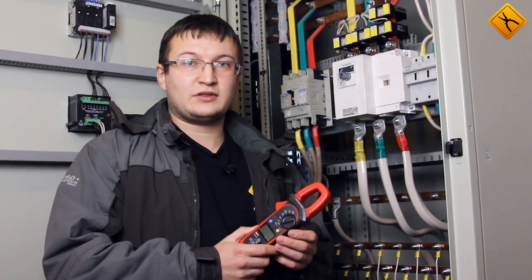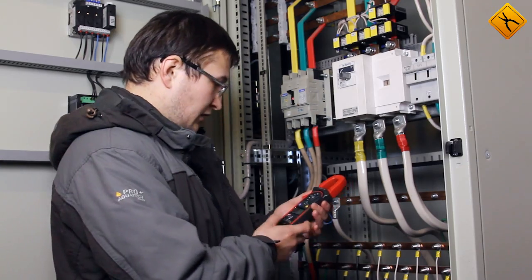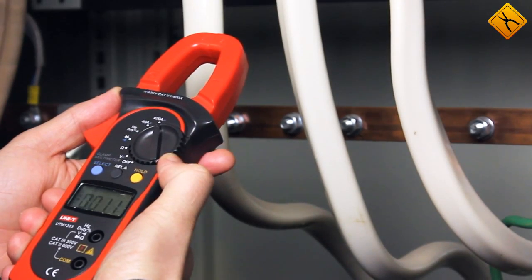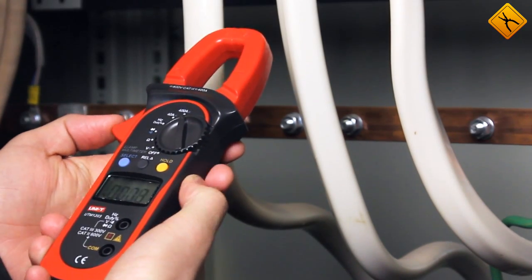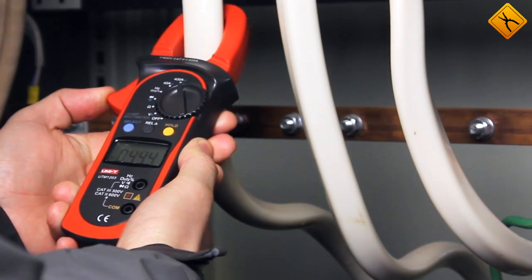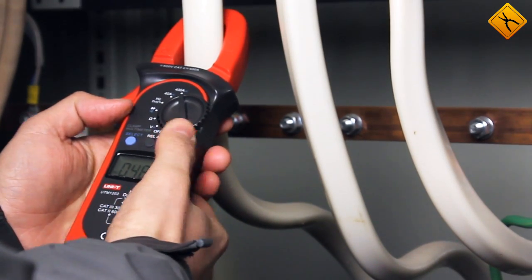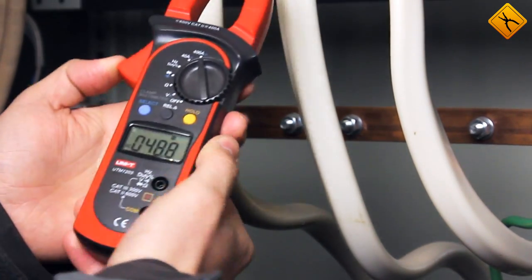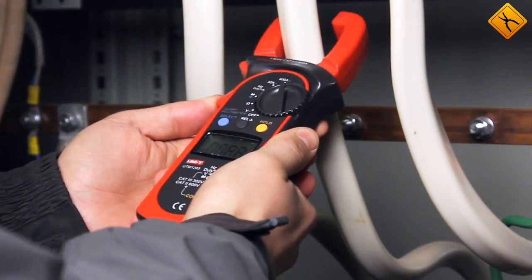Now we will demonstrate the measurement of an alternating current in a 3-phase power line. Turning the rotary switch to the electrical current measurement mode and selecting the alternating current measurement option, I'll crimp the A phase and we get 47 amps. I'll press the hold button to record the result, then press it again and crimp the second conductor.